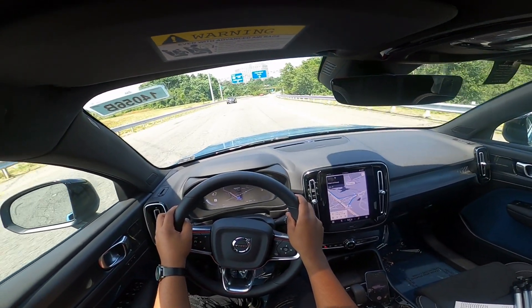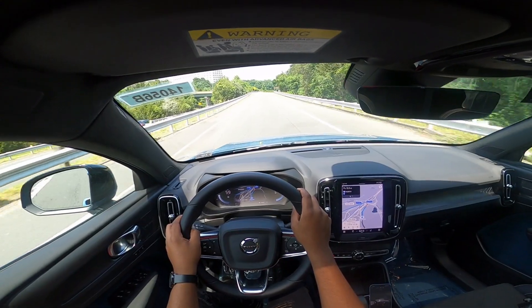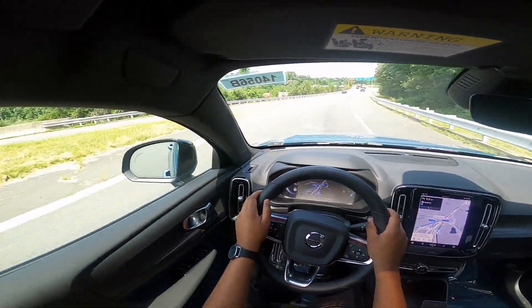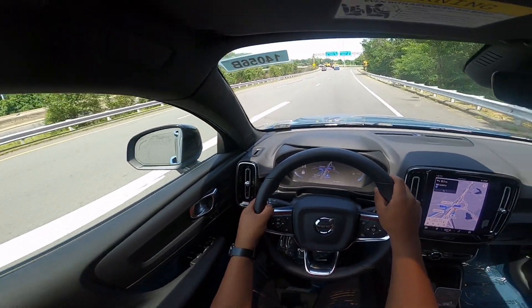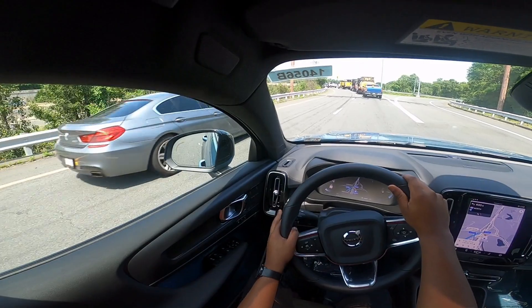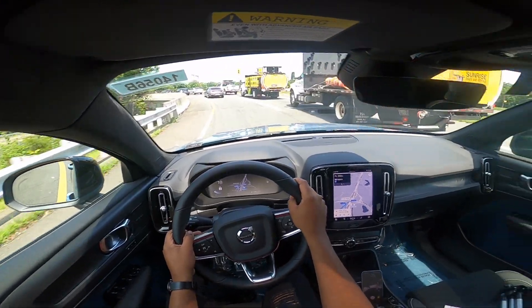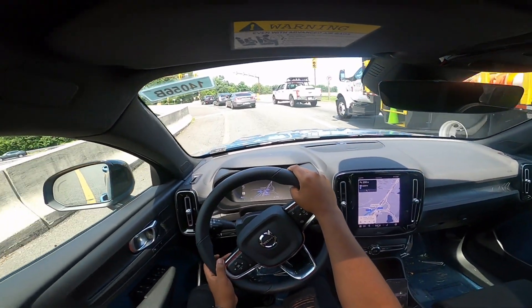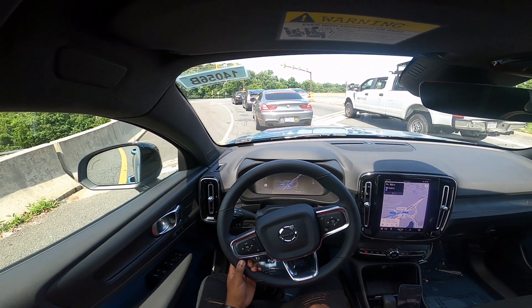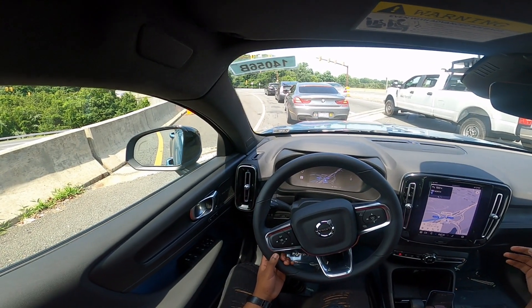At highway speeds, you can see and feel the wind noise and road noise. It isn't like a regular gas-powered Volvo where it gets masked out by the powertrain. You can definitely hear the road noise at speeds, especially over 60 miles an hour — you can hear both the road noise and the tire noise. In a gas vehicle, that gets masked out.